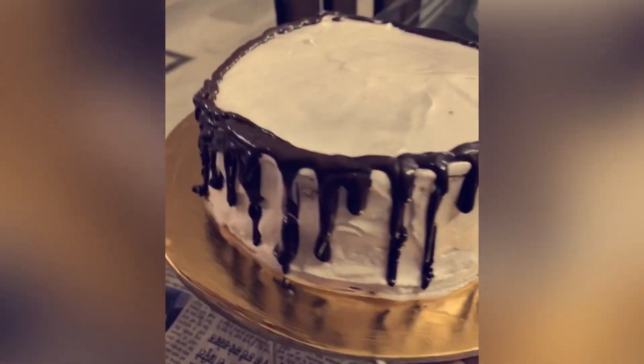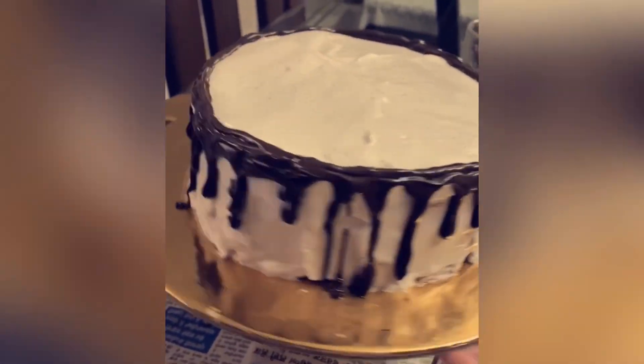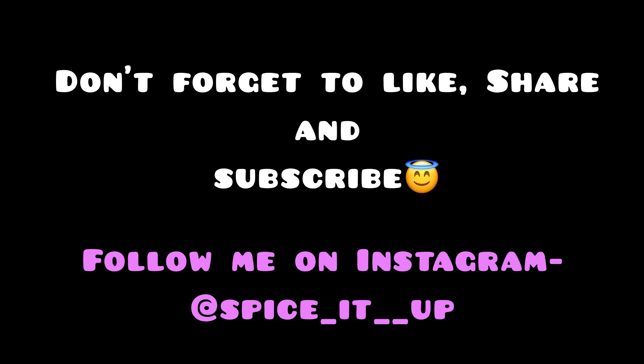You can decorate your cake as you want. I've used whipped cream frosting, crushed walnuts, and some choco chips. Don't forget to give it a thumbs up if you liked it, comment below if you're a coffee lover, subscribe and share my channel, and press the bell icon for more such videos.